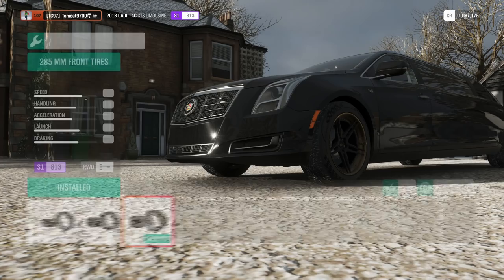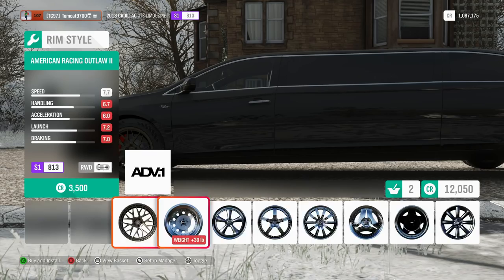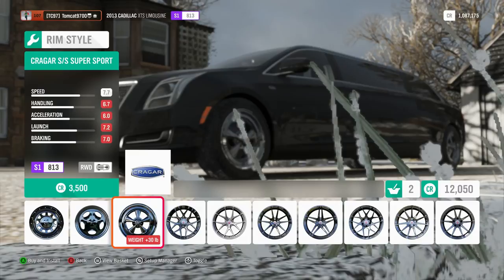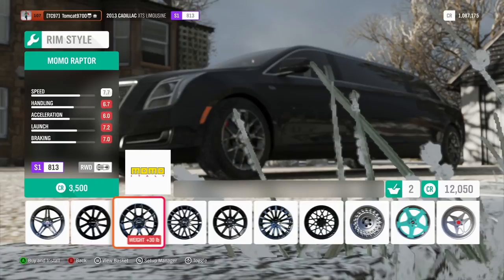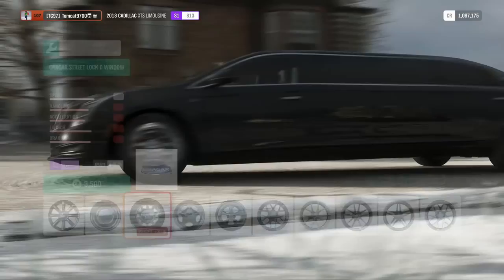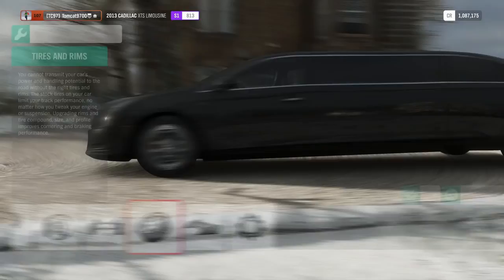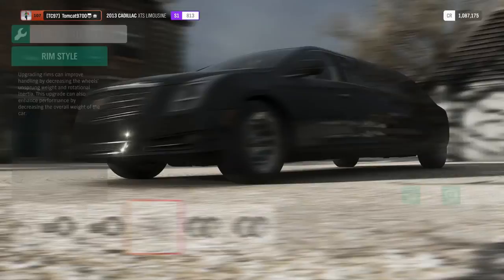The widest tire we can run is a 285 front and rear. In order to give it a little bit more of an off-road style look, I'm going to be applying some slightly off-road-ish wheels if I can find some that look even remotely off-road-like. Really, it's as close as we'll be able to get to an off-road wheel in Forza - kind of like these street locks. Paint them black or gray and they'll look sort of off-road-like. Not very, but sort of.